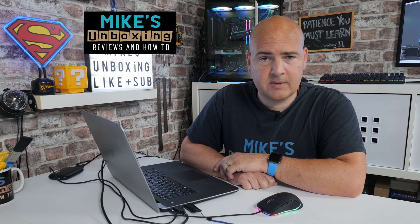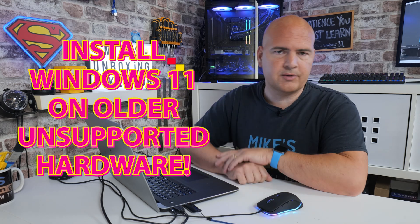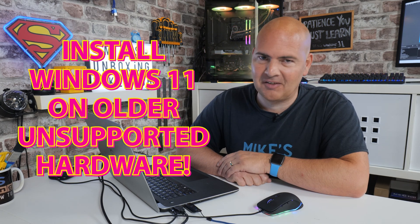Hi, this is Mike from Mike's Unboxing Reviews and How To, and on today's video we're going to show you how to install Windows 11 on older hardware that does not support Windows 11. Keep watching to find out how.